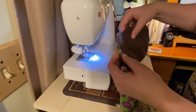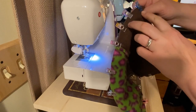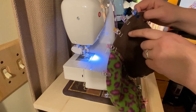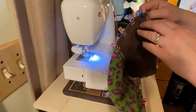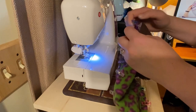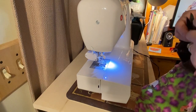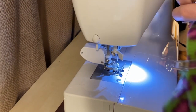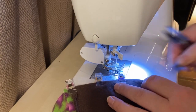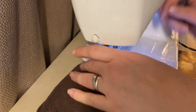Now that I have it clipped all the way around, I did a little closer here compared to the rest. We need to leave about two to three inches open so we can turn it inside out. Since this is the lining, I'm going to have the opening here. We're going to do a quarter inch all the way around — just leave that spot open there.